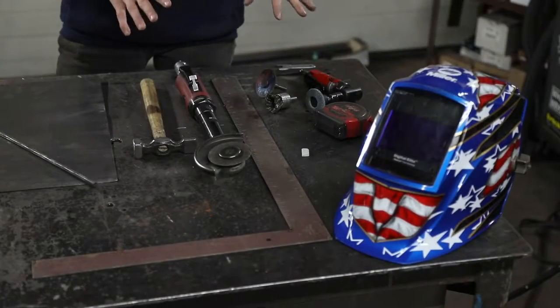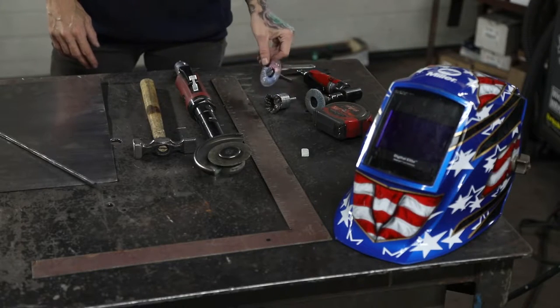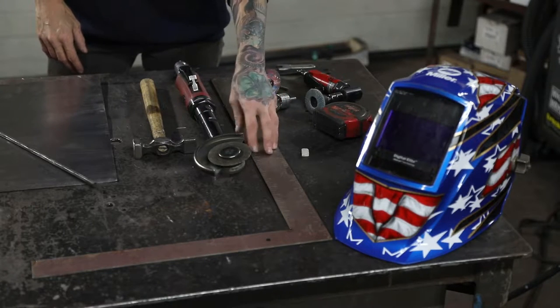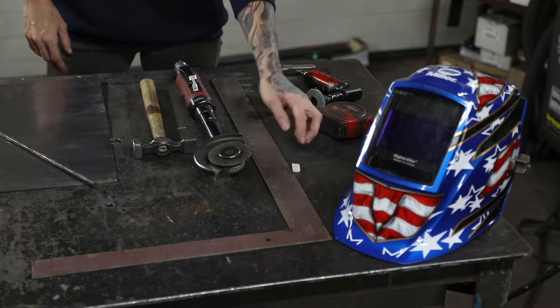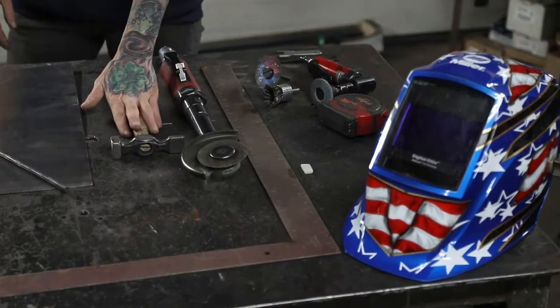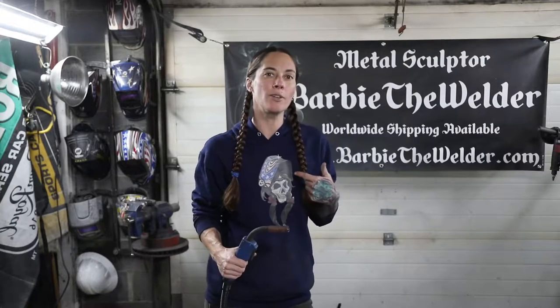The tools you're going to need for this project are a grinder, a wire wheel, a cut off wheel small or large, a square, something to mark your material with, and a hammer. Also make sure when you're doing any cutting or grinding you wear all your safety equipment. You can choose to MIG weld or TIG weld this project — for me I'm going to use my Millermatic 211 MIG welder.